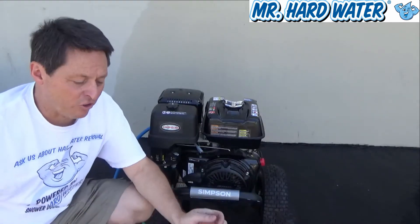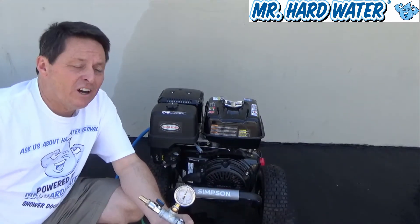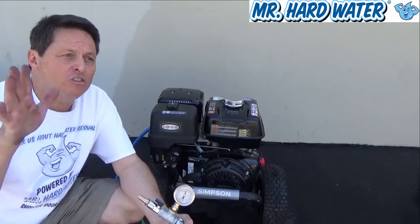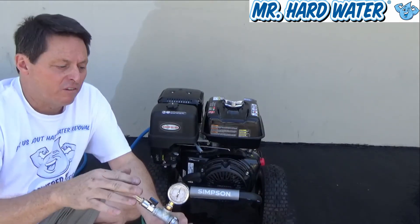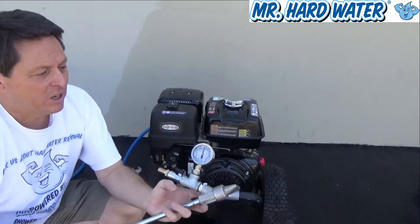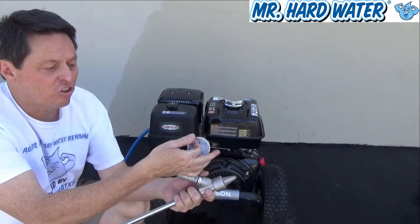We get a lot of suction pressure out of this head when running at the maximum amount. And even as you turn that regulator down and the effective PSI drops to 3500, 3000, or even lower, you still get suction — you can see that this liquid-filled gauge is going backwards, which means there's suction in there.